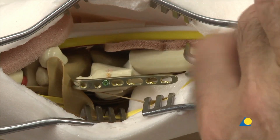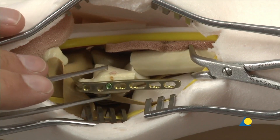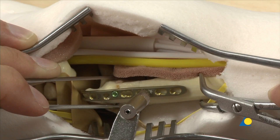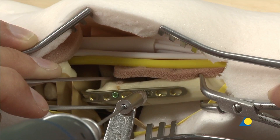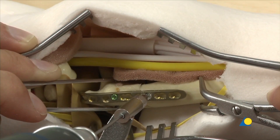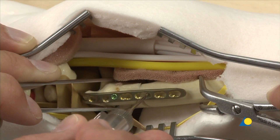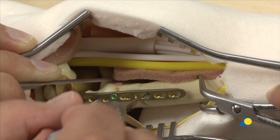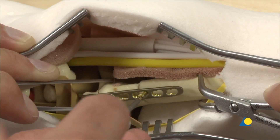The ulnar shaft is held with the pointed reduction forceps and the ulnar head is reduced to the shaft. The 2.0 universal drill sleeve is inserted into the oval plate hole in a neutral position and a 1.5mm screw hole is created. The depth is measured and a 2mm cortex screw of appropriate length is inserted and fully tightened.